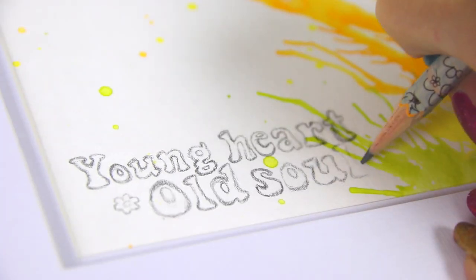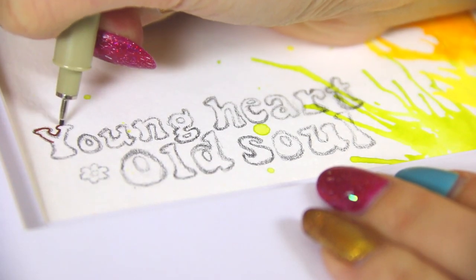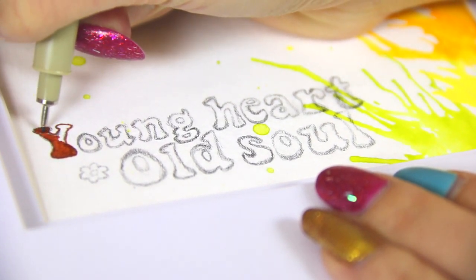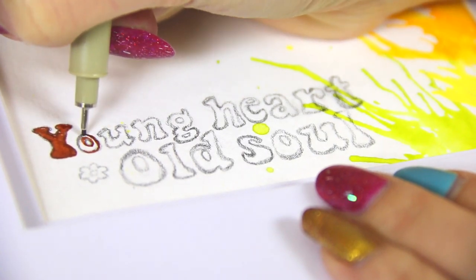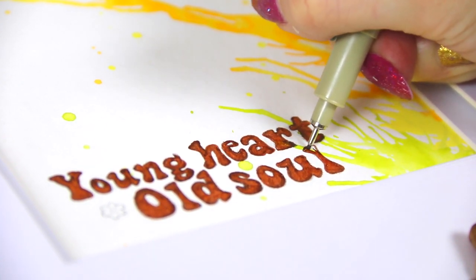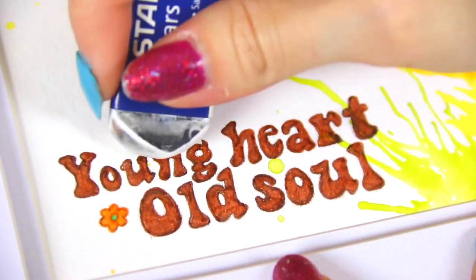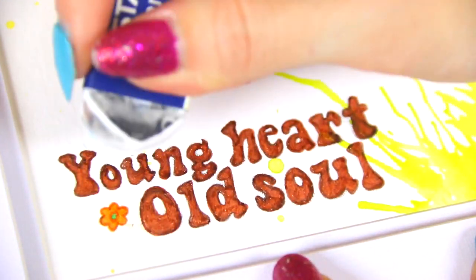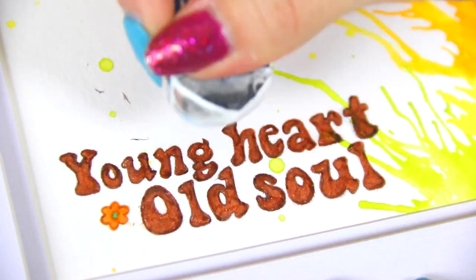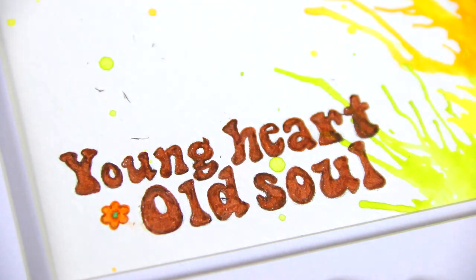I took a micron pen in brown and I'm filling in all the letters, being very careful because if you go out of the lines you have to start over. This part is time-consuming but well worth the effort. Be extra careful that you don't set your hand on any of the ink while it's drying and smudge it. After it is completely done drying, wait a little while before going in with an eraser to carefully erase the pencil lines underneath.